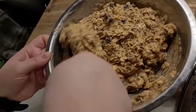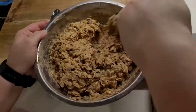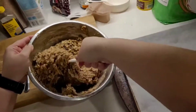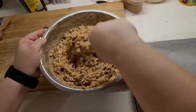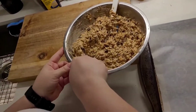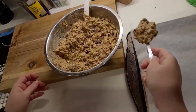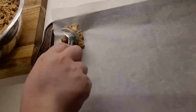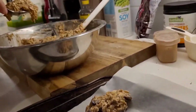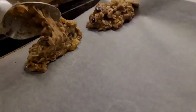Once everything is super well incorporated — and please make sure you have mixed it very well, because you've got to make sure that brewer's yeast is everywhere and not in one giant clump — then we can start forming. You can do whatever shape you want; you can roll them into balls. I just literally do it like this — this is how I make them.